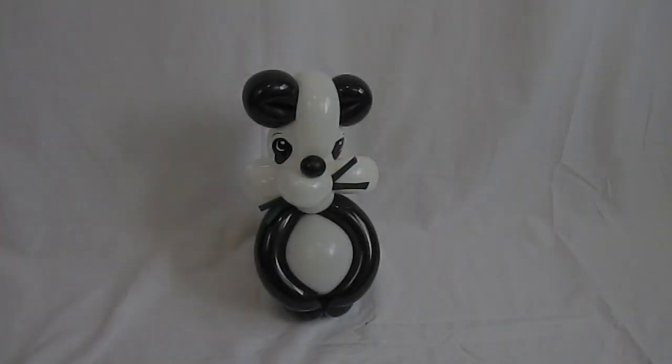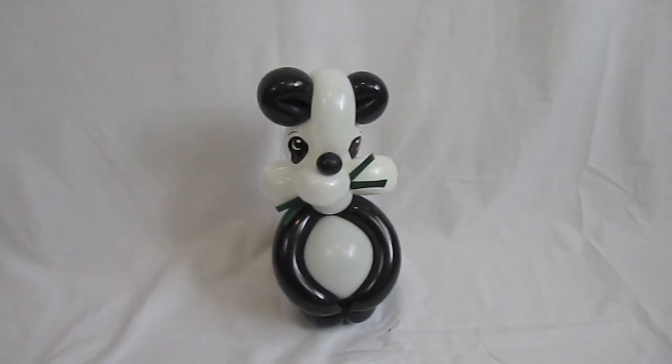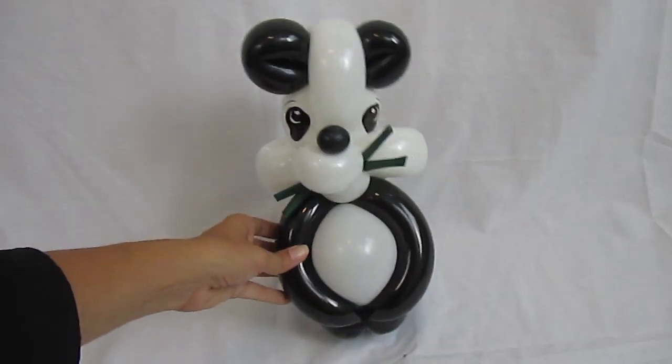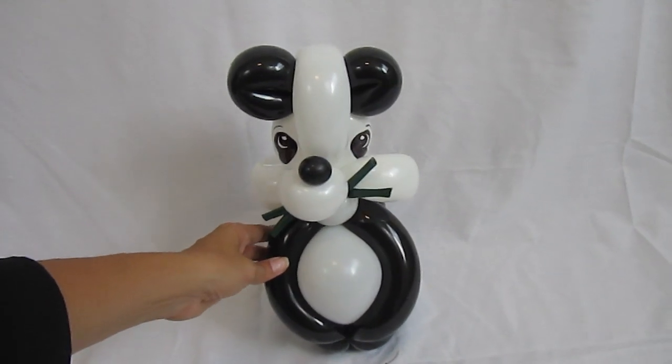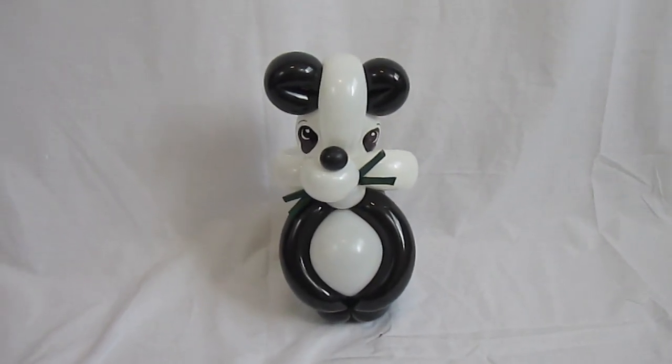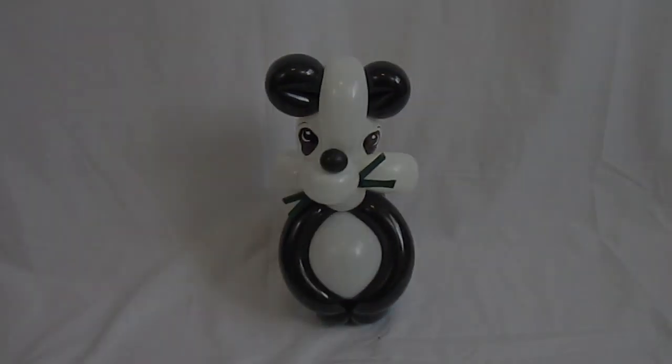P.S. — Not only is this panda bear cute, but he can also sit on his own very well, which makes him a great table topper as well. Okay, now I'm done — see you next time!